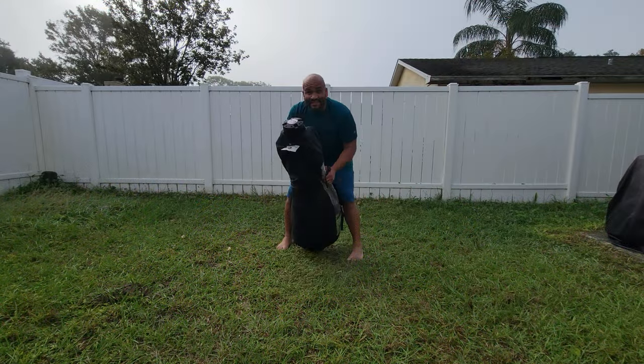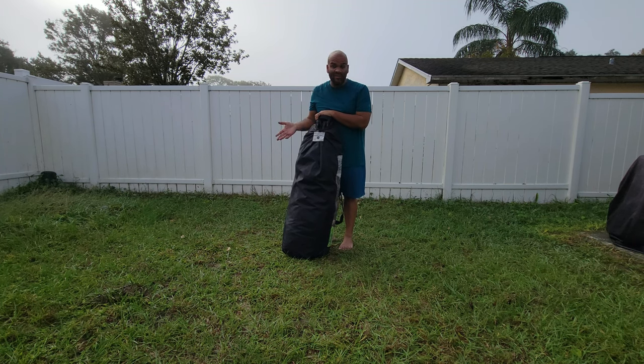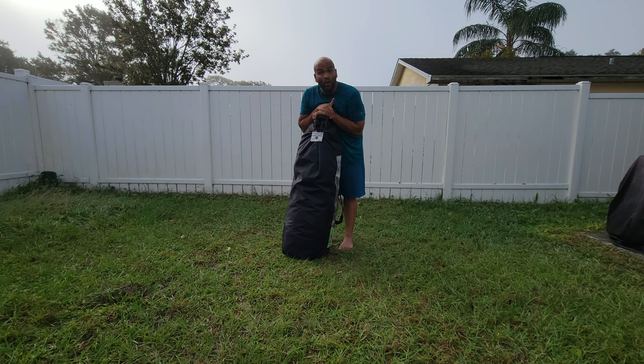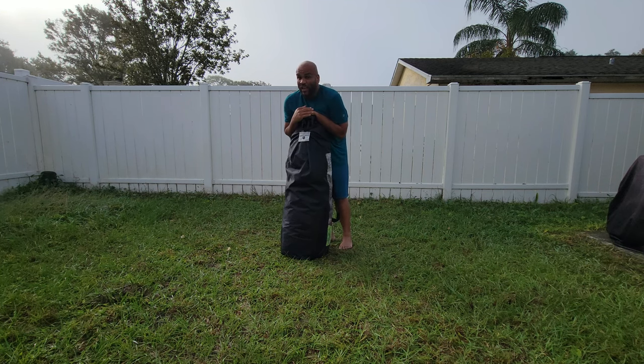Well guys, that'll be it for this video. I hope it's been informative and educational so you can choose the right tent. I personally recommend this one because it's reliable — I've had it for many years. I've used it on island camping and state forest camping. One more thing: this usually comes with stakes — I have no idea where mine are, I think I lost them. Usually when I go camping I don't go on windy days.